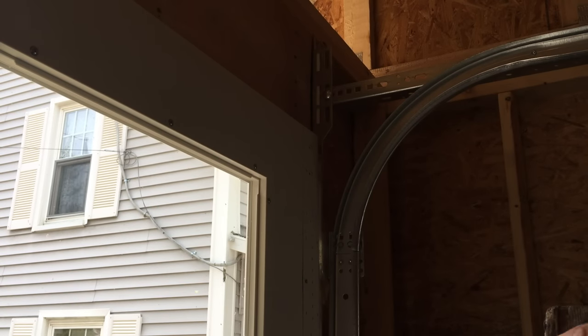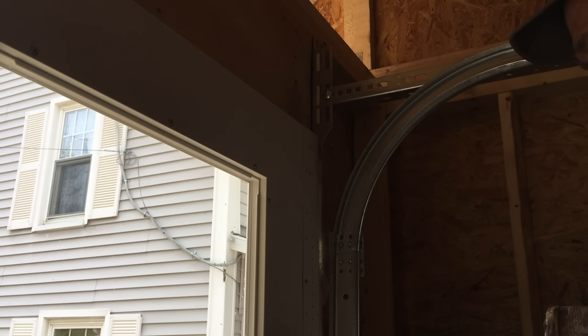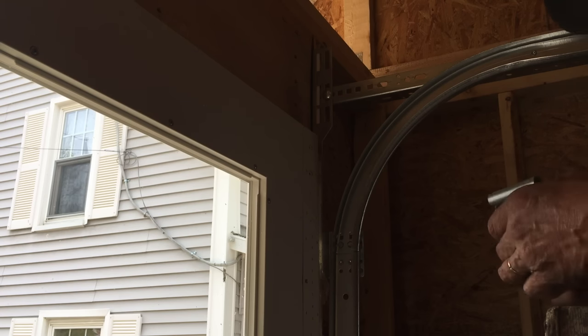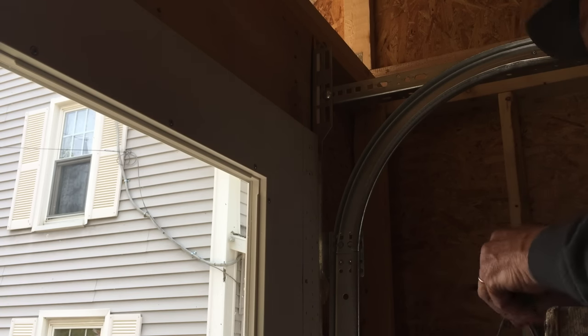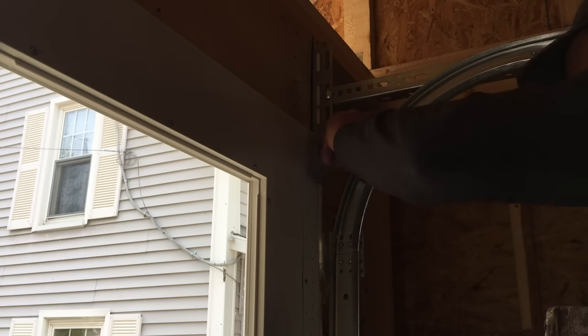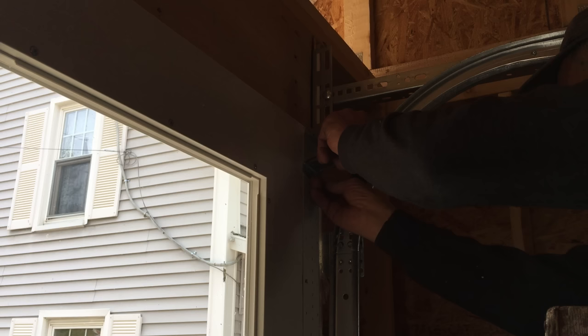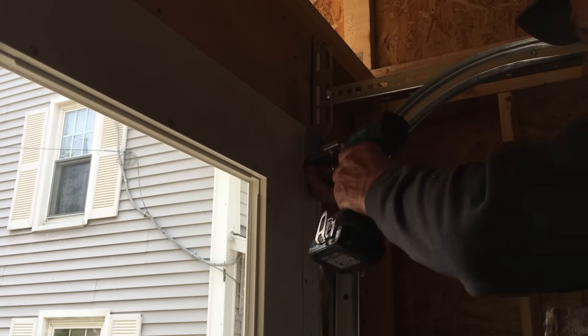The truss height is eight feet one and a half. The door is exactly seven feet, and the track is a 12-inch radius. So it leaves about an inch and a half of play for a garage door opener to come up over the door and be mounted with clearance. That's about all you have for clearance.